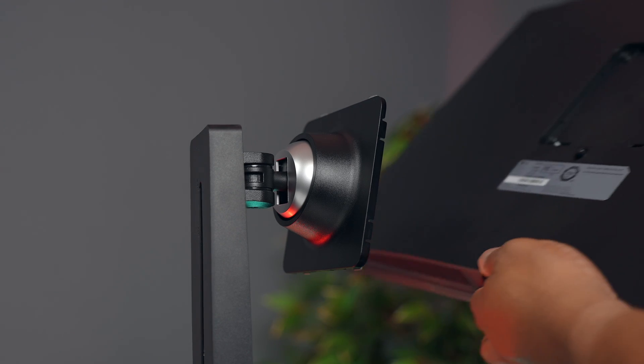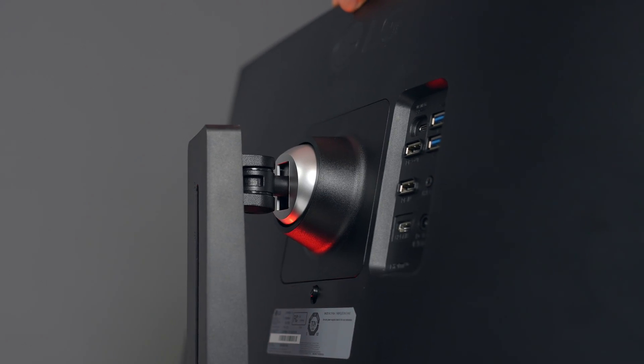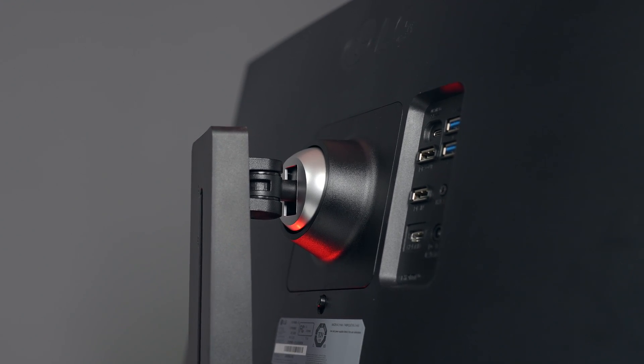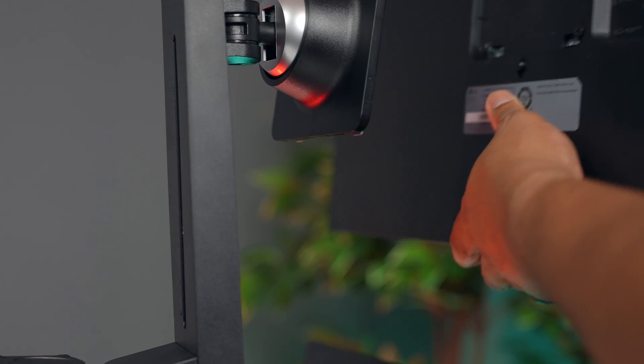After you get the stand attached, you can add the monitors — it's a one-click solution. You put them on at a slight angle, slot them down into the mounting points, and they are secure. When you want to remove them, there's a little button you press and you can easily take those monitors off.